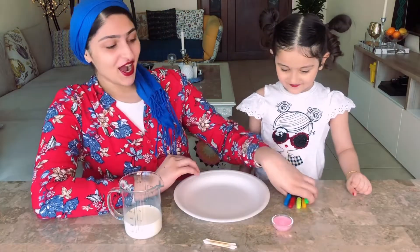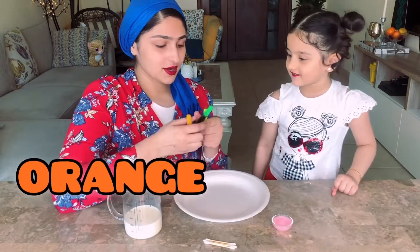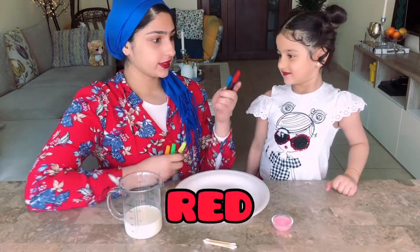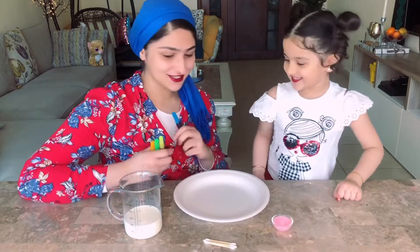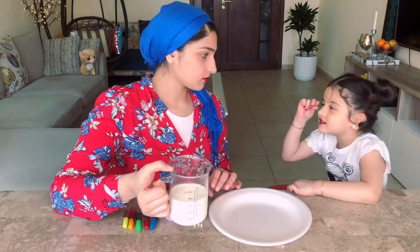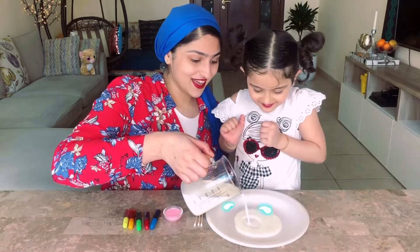What color is this, Eva? Orange. What about this? Green. What about this? Yellow. And what about this? Red. And this one? Blue. Very good girl! So first we are gonna pour milk onto the plate. You want to pour?